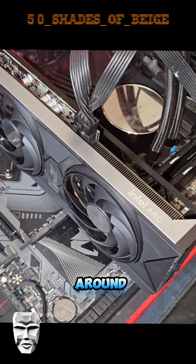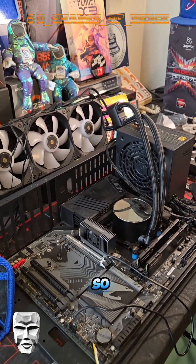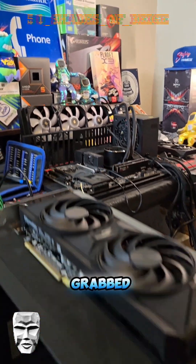I swapped a bunch of things around and pulled the GPU out entirely. This is a 12900K in here, so I ran just off the integrated graphics. It didn't matter what I did — it just wouldn't boot. So I finally gave up and grabbed my stealth build.